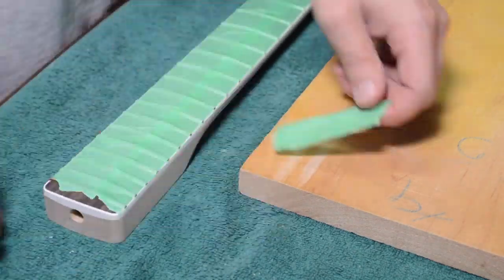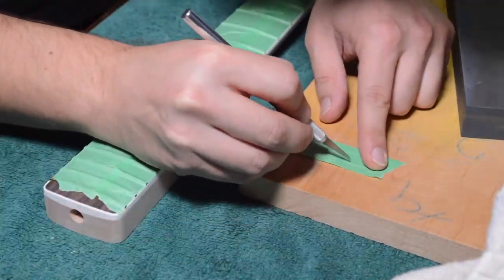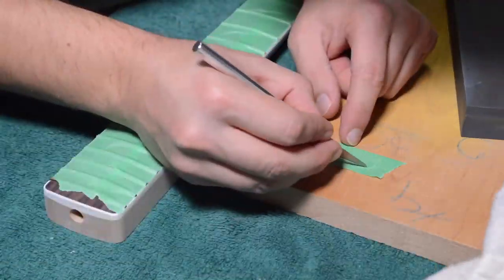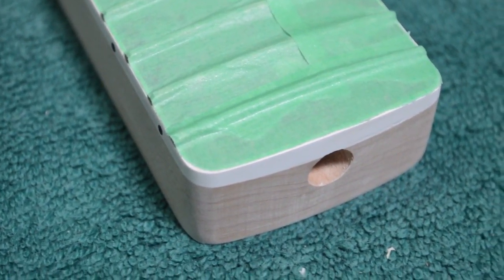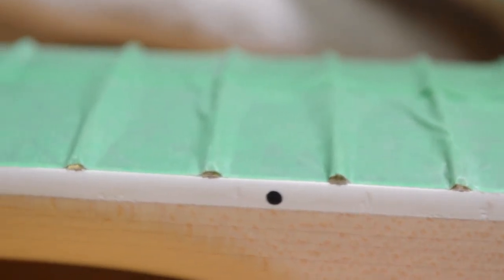Spending extra time doing the cuts and masking off the end of the fretboard. We want to finish all the way up to the edge of the binding, keeping it off of the fingerboard surface, but making sure all the binding and wood all the way up to the edge is completely finished.